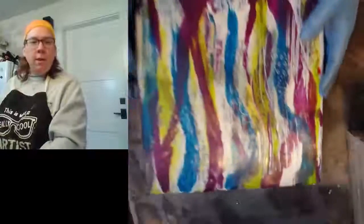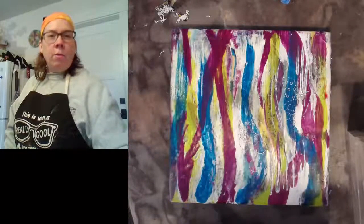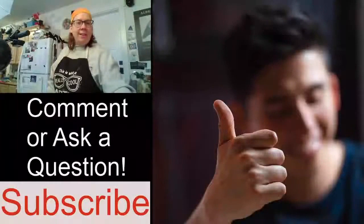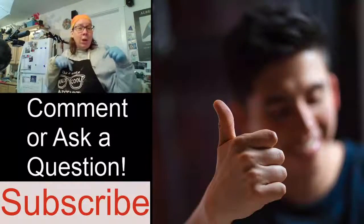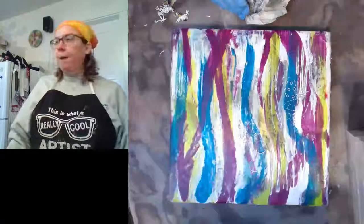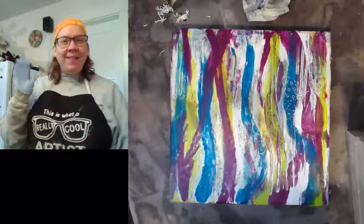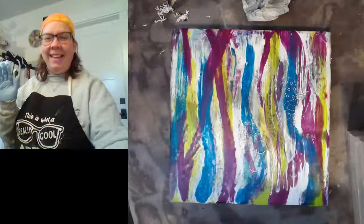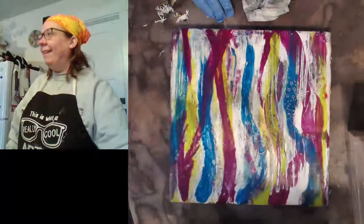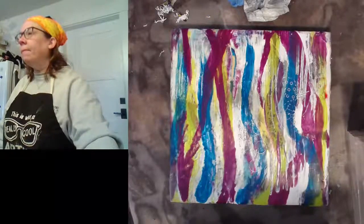That concludes my show. Go ahead and hit the subscribe button below, type in your comments, and ask questions. I look forward to spending more time with you. Thanks for joining me today — have a good one! Bye-bye, and I'll see you next time.